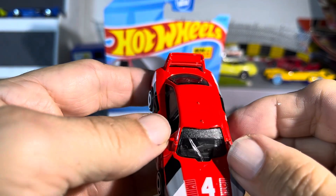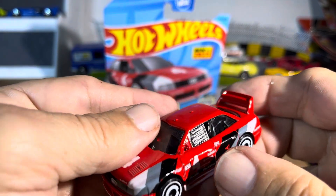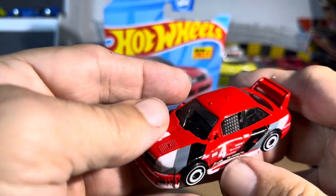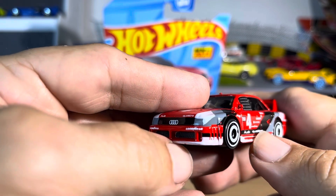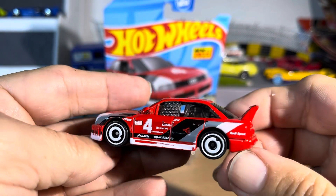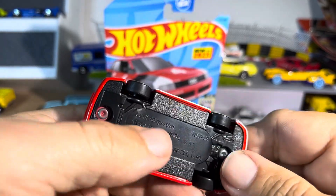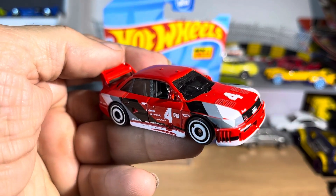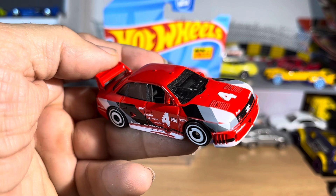Nice. Looks like something over there — even got the other side? Nope. A little mesh over there in the window. Very nice. Very sharp. Wow. Love the paint job. For our main line, this is nice. Thanks for watching.